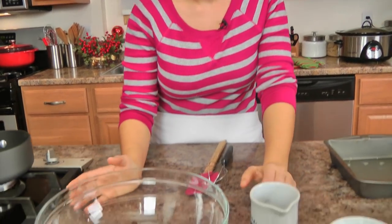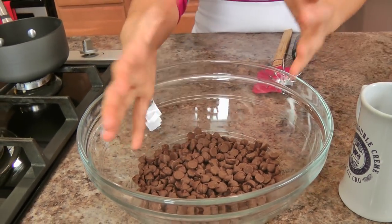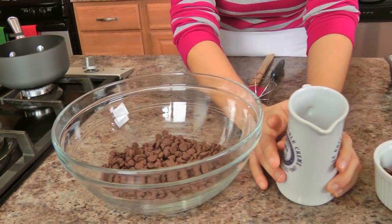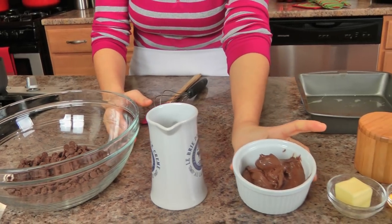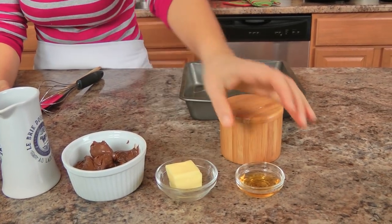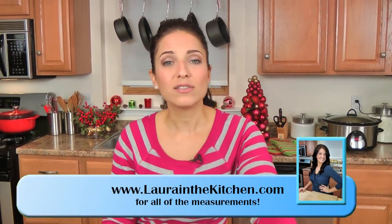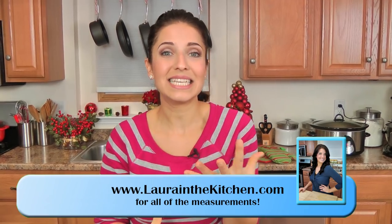You'll need basic ingredients which you might already have on hand, such as semi-sweet chocolate chips or you could use a semi-sweet chocolate bar. You'll also need some heavy cream, the star of the night — Nutella of course — some unsalted butter, a tiny pinch of salt, and some Frangelico, which is a hazelnut liqueur that enhances the hazelnut flavor in the Nutella.